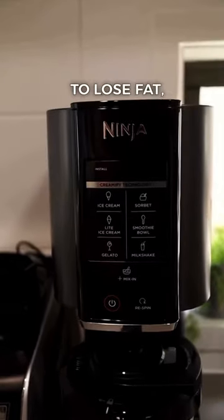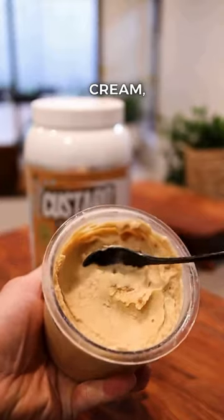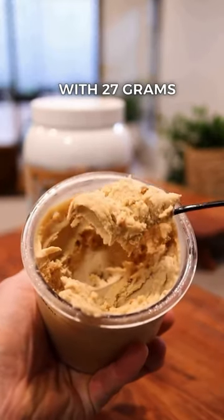If you love ice cream and your goal is to lose fat, you need a Ninja Creami in your life. This whole tub of salted caramel Biscoff ice cream is only 383 calories with 27 grams of protein.